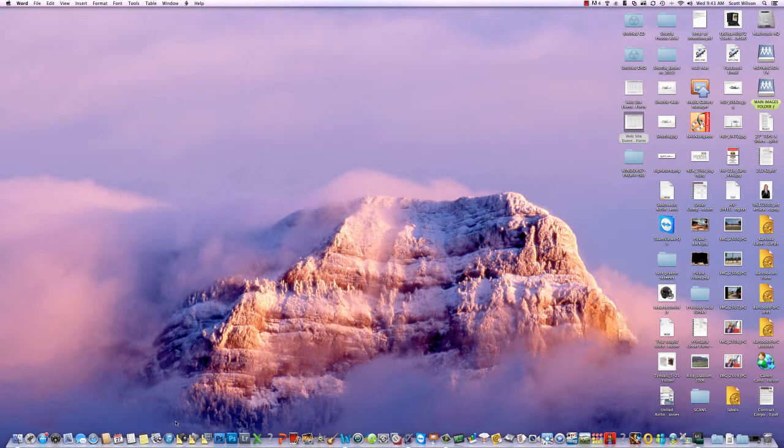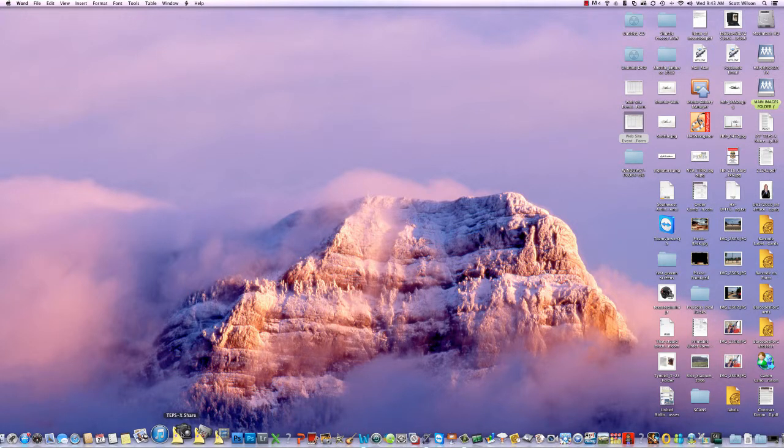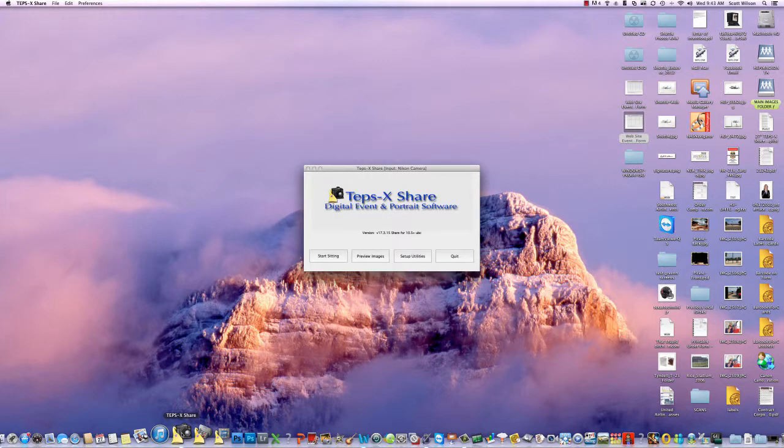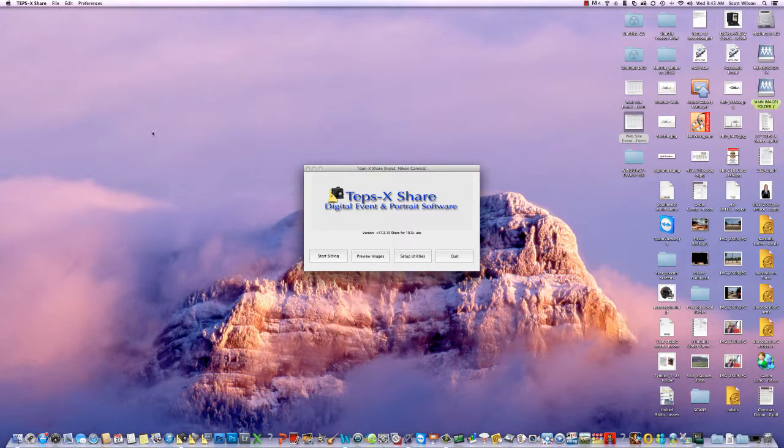To start the software, on our desktop we have the little camera icon down here in our toolbar and we click it to open up the program. This is the main menu of TEPSX. If you needed to make any kind of changes to preferences, this is where you would come to do that, because when you're actually operating the software some of the settings are grayed out and you can't get to them.